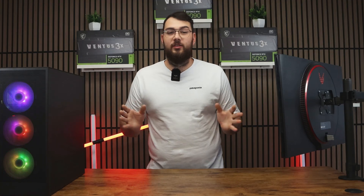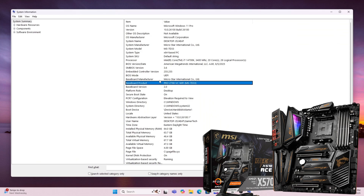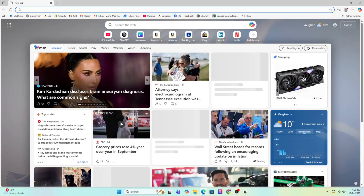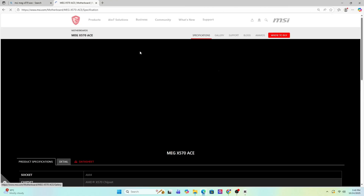So first, the traditional USB method. Step one: find your motherboard model by pressing the Windows key and typing in System Information. Scroll down until you see Baseboard Product — that's the exact model of your motherboard. Go ahead and write it down or copy it. Now open Google and search for that exact motherboard model. It should usually be the first result, taking you straight to the MSI official website.